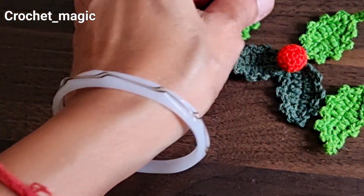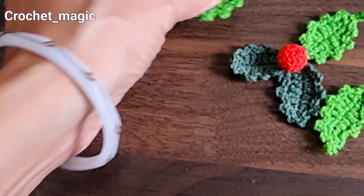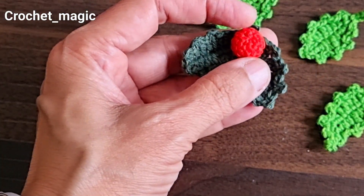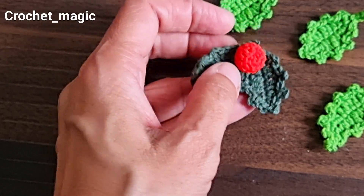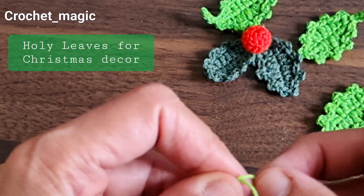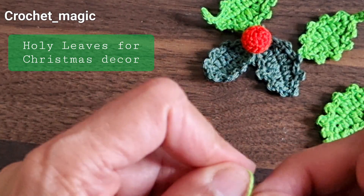We are going to make these holly leaves. If you want this pattern, let me know and I will make it and post the video. We will start with a slip knot.